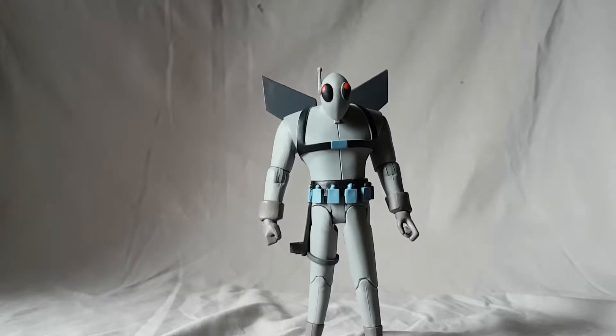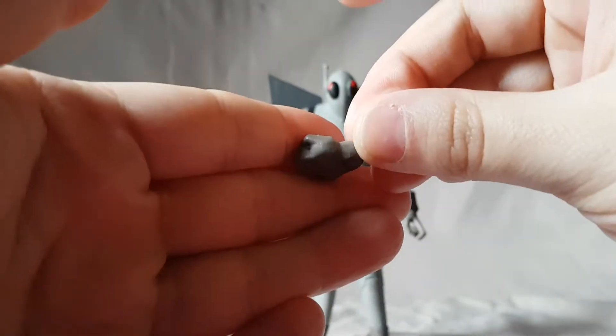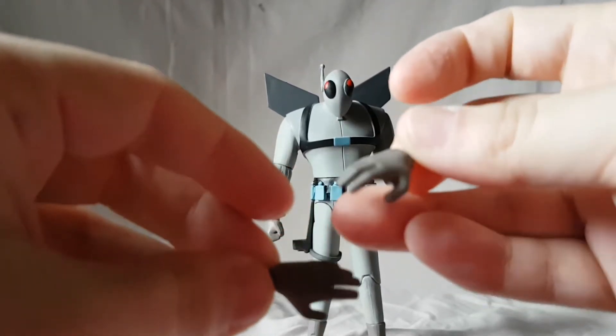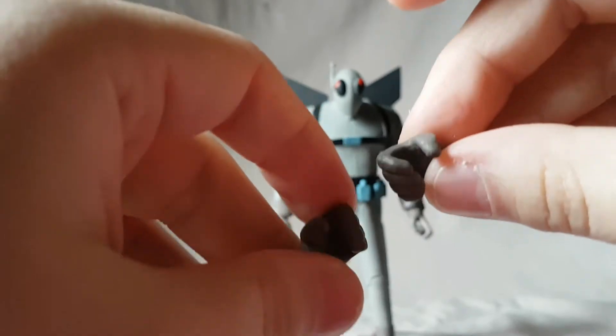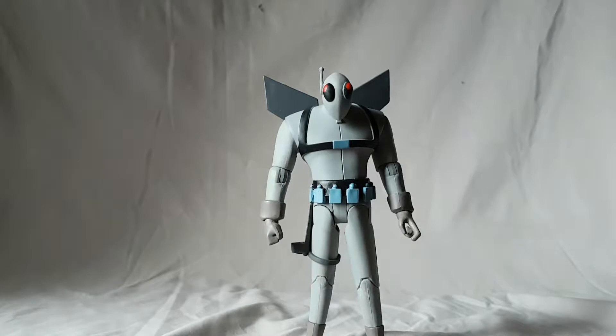He also comes with a lot of hands. You've got a fist hand for the right, a trigger hand for the left, two open hands, and two gripping — or handshake-style — hands.